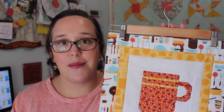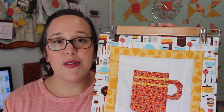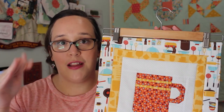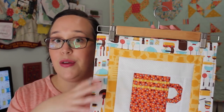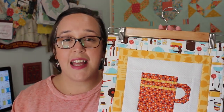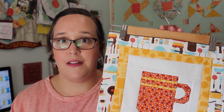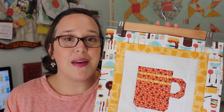To hang my wall hanging I'm just using a coat hanger because I'm absolutely in love with that aesthetic at the moment, but of course you can add your own rod pocket to the back, or if you're clever you can put in those corner pockets that people put in under the binding. You don't have to finish off this wall hanging the way that I have — you can quilt it and then bind it, or you can do it the way I've shown which is the quick and easy way.